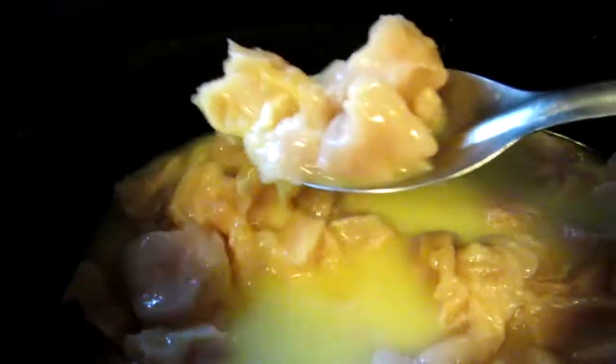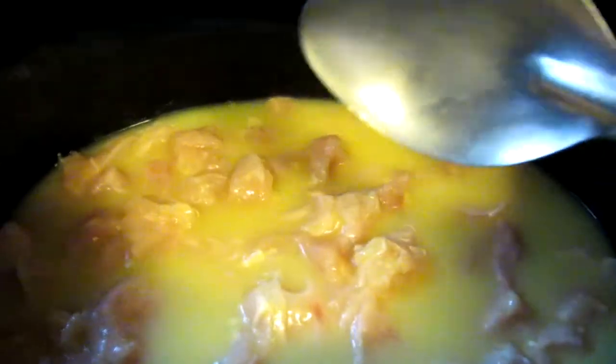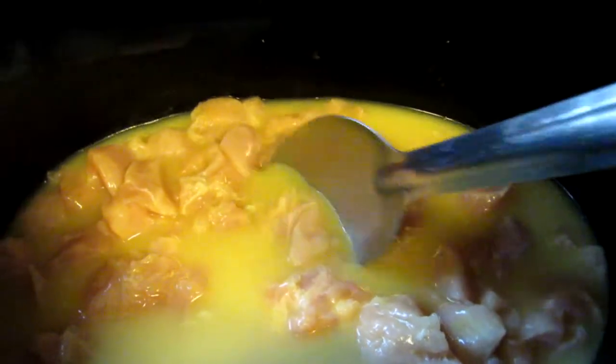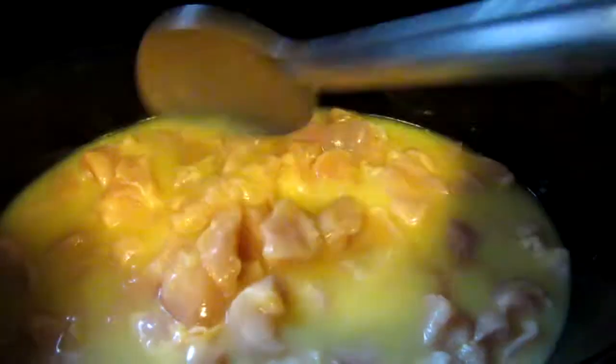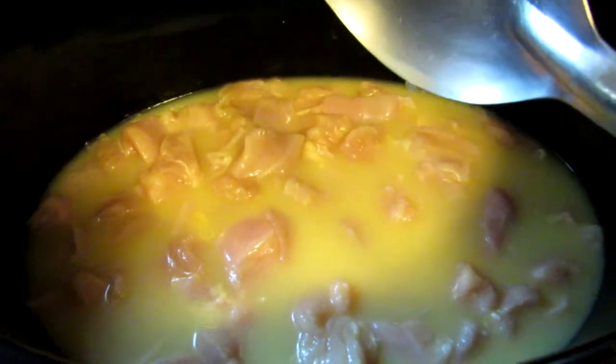Well hello everyone, welcome back! Today I'm going to be canning up some chicken and bean and veggie soup. I just cut up the chicken and put it into some chicken broth — about two tablespoons of better than bouillon chicken broth — and we're gonna let this cook up for a couple of hours. Then we're gonna start adding our veggies and then we're gonna can it up. It's gonna be great, stick around.